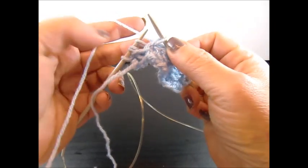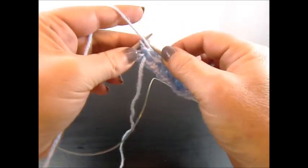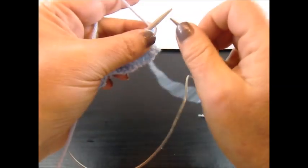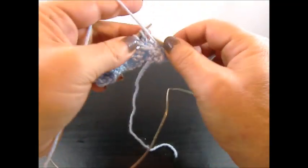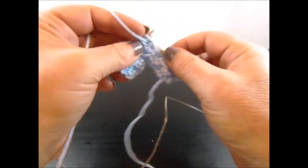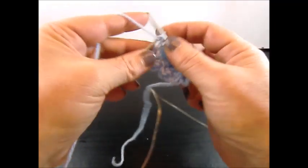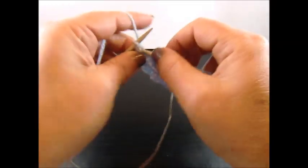Yarn is on the back side, slip 1 stitch, bring the yarn to the front side and finish the row with 3 purl stitches. And I knit my edge stitch. Row 4: I knit again my edge stitch and now purl all the stitches till the end of the row. And I knit again my edge stitch.